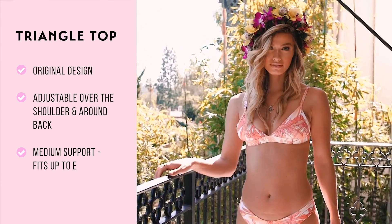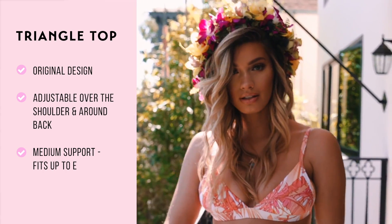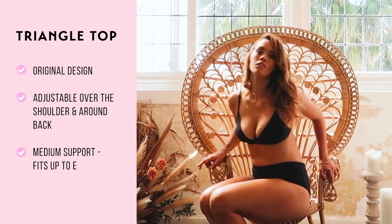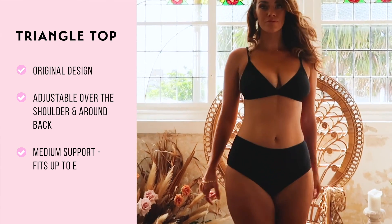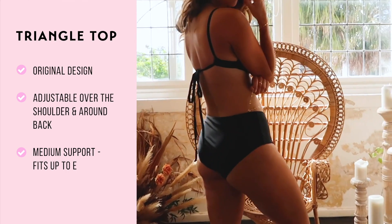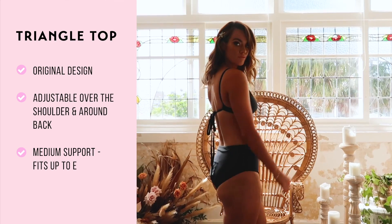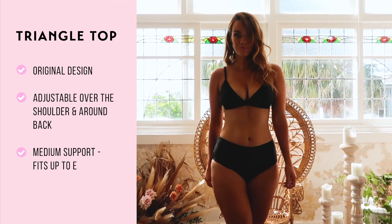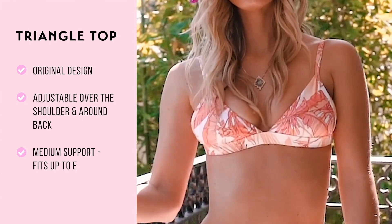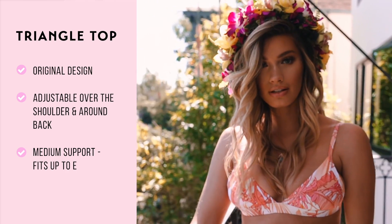Our triangle top was one of the first tops that we started Kehlani Kinnies with. This triangle is our OG triangle cut from the original collection. The band goes underneath your bust and wraps around, with an opening that allows the string to pull through. You can adjust the length on both straps over your shoulders and around your ribs. The band underneath your bust is quite thin, giving a minimal stylish effect — great for tanning.